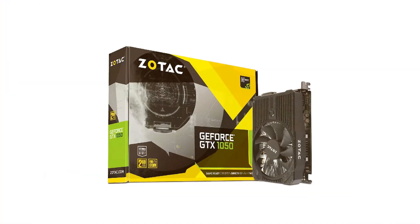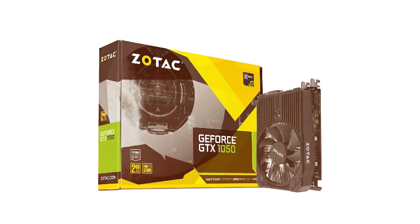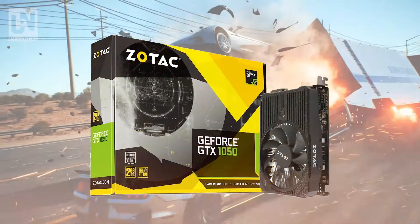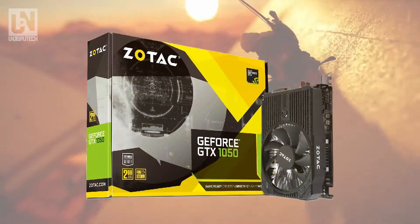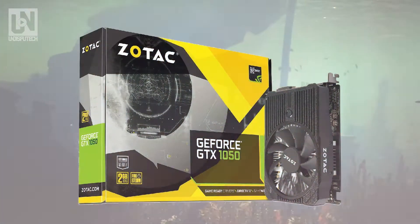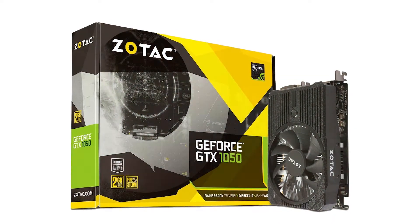For the video card I'm choosing to go with the Zotac GeForce GTX 1050 2GB. This video card will still provide a high enough quality experience for gaming at 1080p. For budget reasons we chose this one, but if you have more to spend you can upgrade to the GTX 1060.